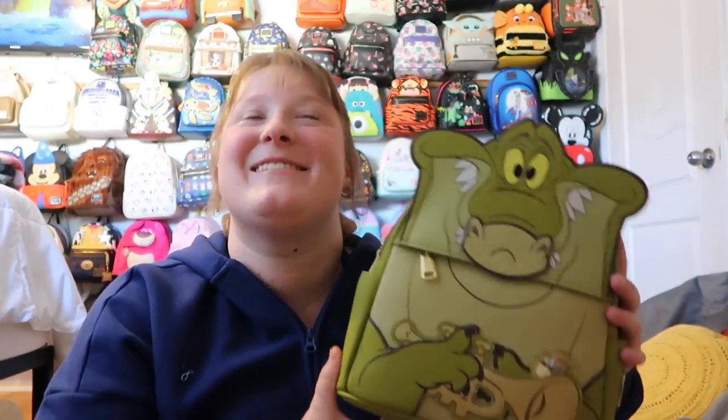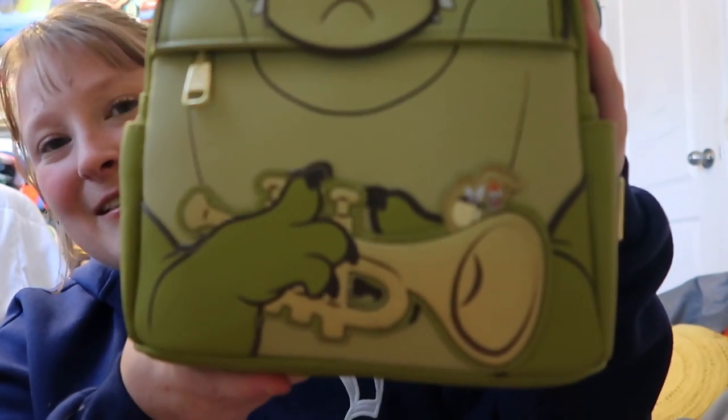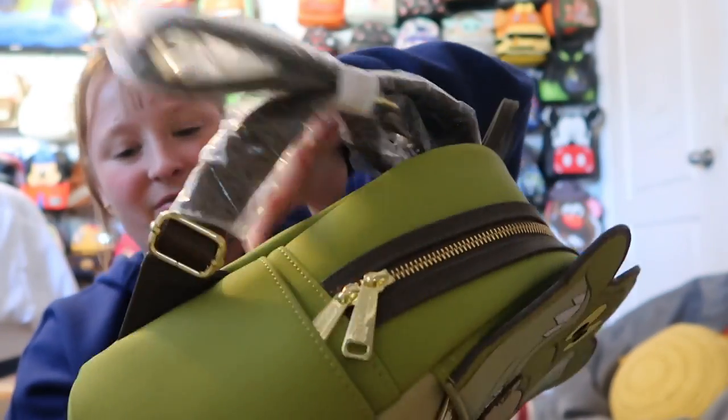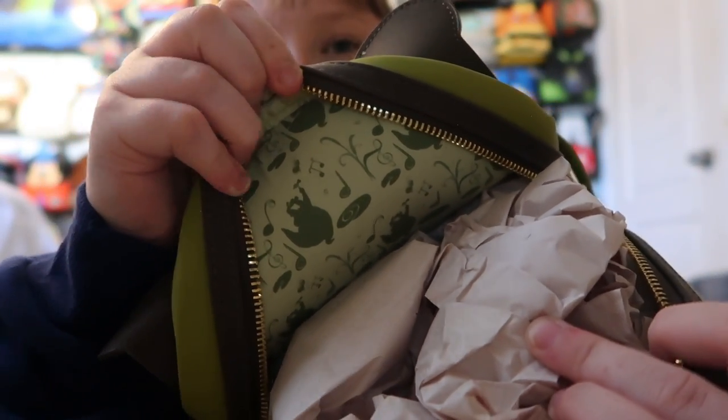Then I have Louis from Princess and the Frog — such a fun and cute bag. I cannot wait to take pictures when the ride opens up at Disneyland. He's just so cute and I'm so happy I was able to grab one. There's a print on the back. It has side pockets and a pocket up top as well. It's gold hardware, and the inside print is just Louis with a trumpet and music notes. It does have a pocket on the inside too.